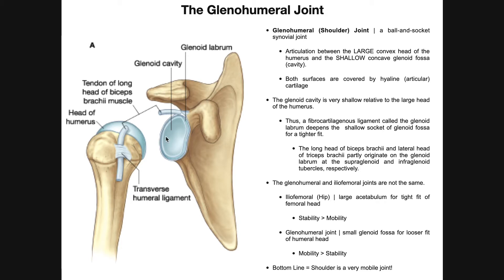That's going to come into play in a few minutes. Both of these surfaces are covered in articular cartilage — remember that's hyaline cartilage — to help reduce friction at the joint. The glenoid cavity is very shallow relative to the large head of the humerus, which results in a couple of consequences. If you have a really large head of the humerus sitting in a very shallow joint cavity, that doesn't appear to be very stable. When we talk about stability and mobility of joints, low stability tends to mean high mobility. So the glenohumeral joint has a very small glenoid fossa for a looser fit of the humeral head — this joint has pretty low stability and much more mobility. The glenohumeral joint sacrifices stability for more mobility.